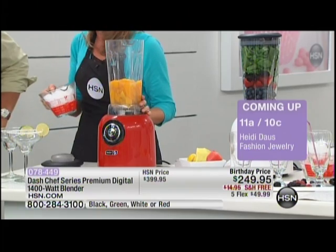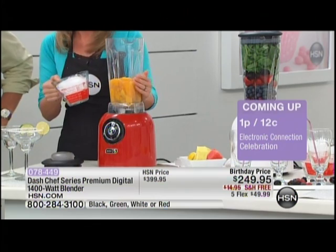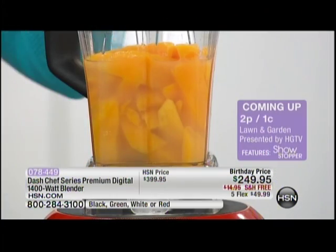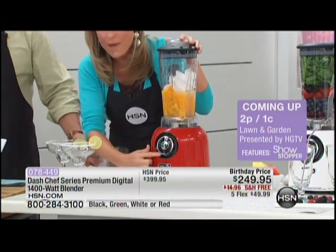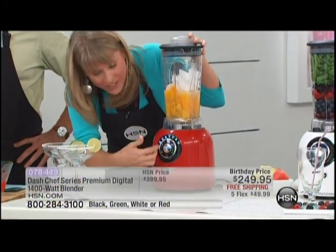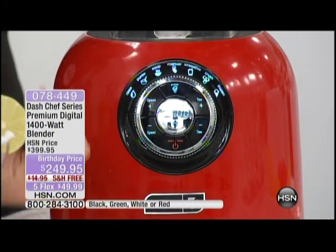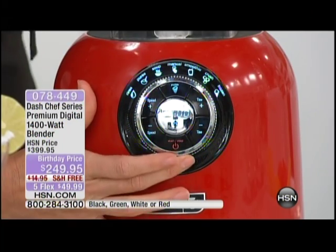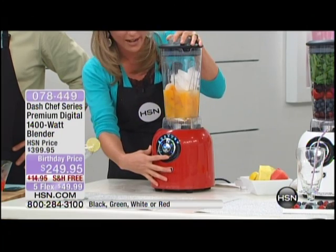We're making margaritas. We have mangoes, agave, tequila, and regular ice straight out of your refrigerator. Pop on the lid, and what I love about Dash is this digital brain right here. I'm going to go to the frozen setting — I don't even have to think about it. It knows how long it needs to pulse. Watch, it happens really fast. Ready? Hit that start button.